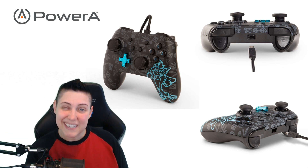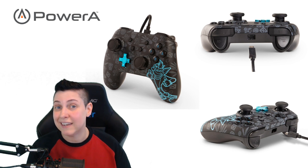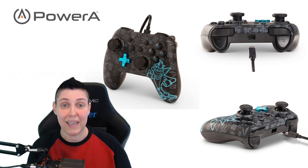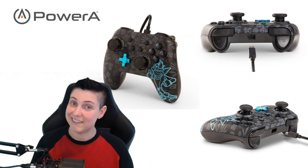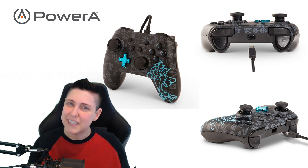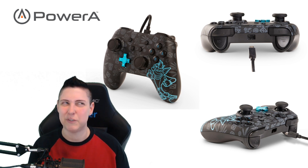The bummer is that because it is a wired controller, you cannot use it when your Switch is not docked — it has to be docked to use it. I thought this over because I was like, man, I want to use it all the time. But are you really going to want to be out and about dealing with wires? Probably not.